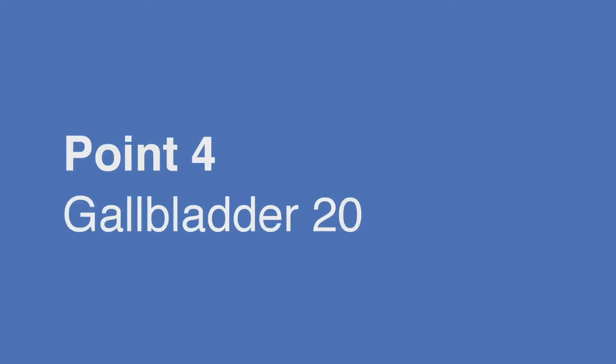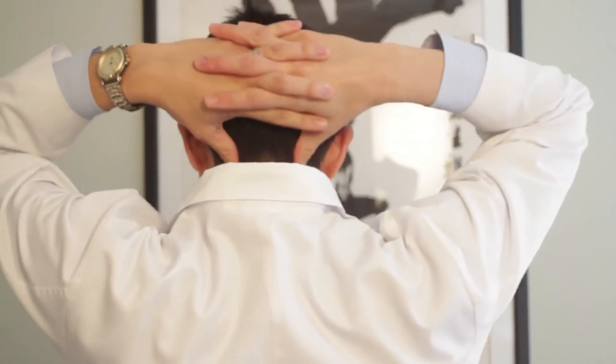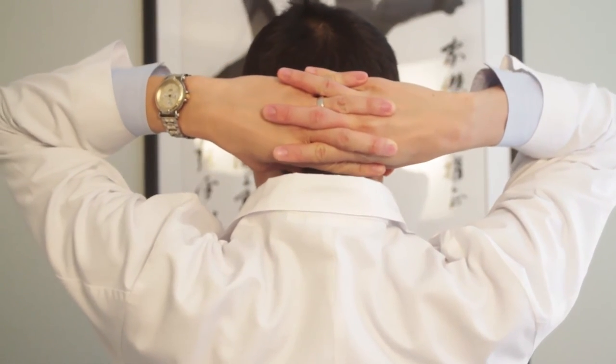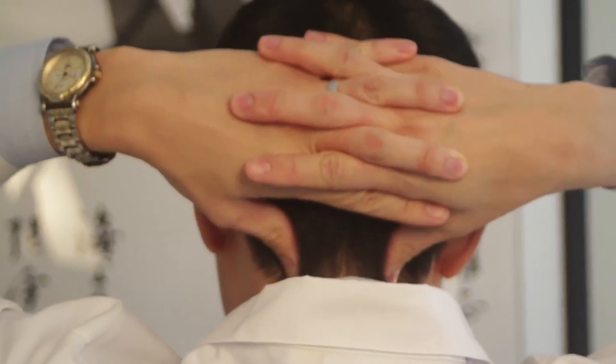There's one last point along the base of your skull. Interlace your fingers, and then using your thumbs, go ahead and place them right over the area behind the back of your head. Then press those tight, tender spots.